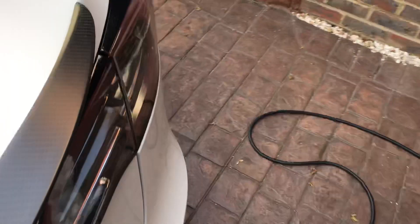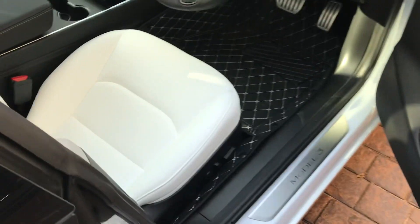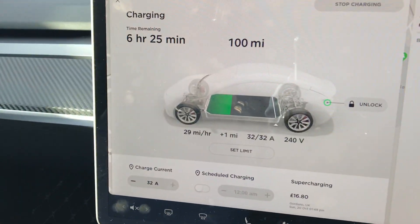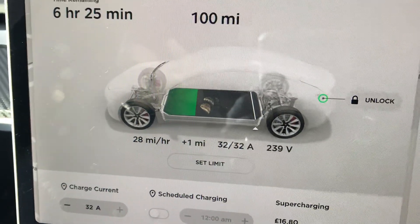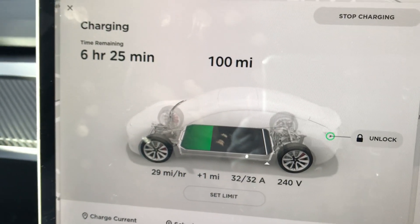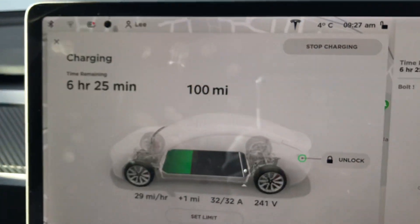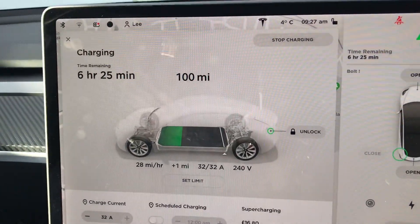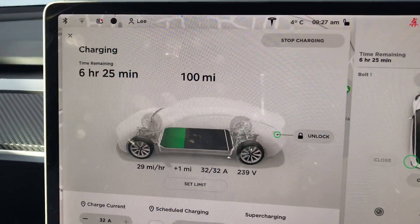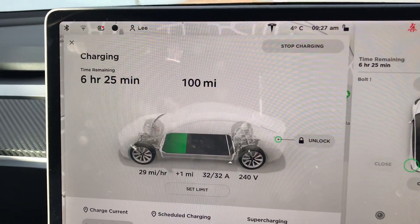When I first put it in I was getting 3-4 miles an hour because the battery was cold — it's been a very cold night here. And if I look now the battery's conditioned itself. I'm getting 28 miles going in every hour. This will go up to 30. And like you can see it's only 4 degrees at the moment.